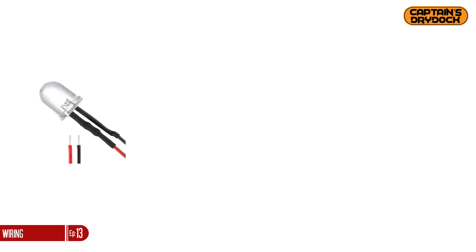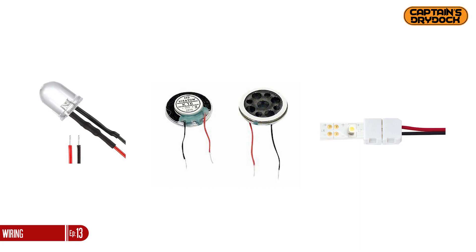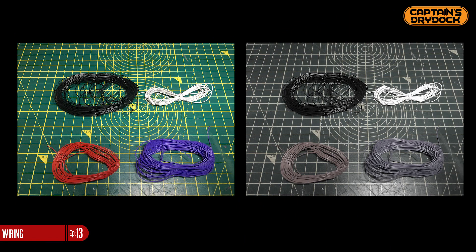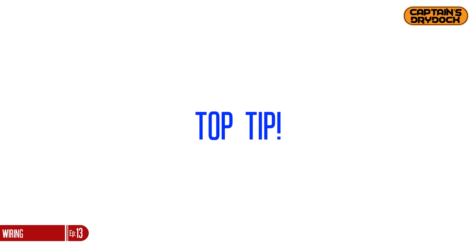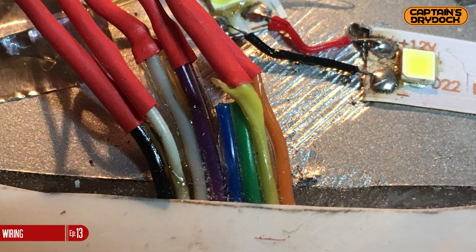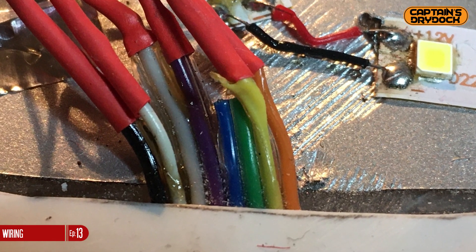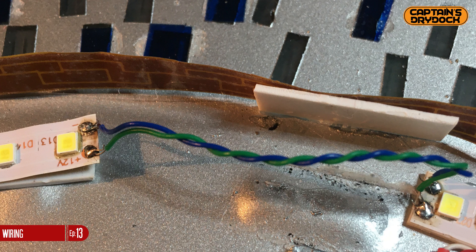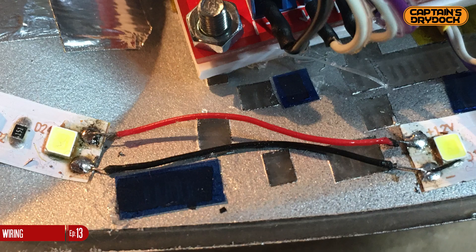With most builds there'll be two wires connected to a component such as an LED, speaker, or light strip. Needless to say, the positive and negative wires should be different colors so you can easily identify them. If you have a common type of color blindness, go for high contrast tones such as black and white. In my build I found it useful to use different colored wire pairs to immediately identify which pairs of wires connected to what component, without having to follow where they led. Here you can see I've got blue and green wires for the saucer section LEDs, black and white for the warp LED strips, and red and black for the engineering section.